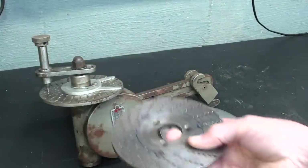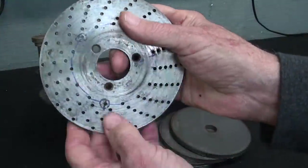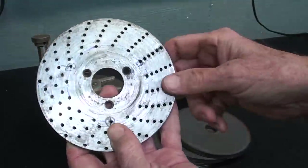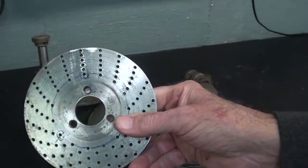Now, no one in the free world is going to need to make plates like this, but this is fairly interesting, and you may need to, at some time in your life, make hole circles — different numbers of holes, different diameters. So this will apply to you, not just to these dividing head plates.